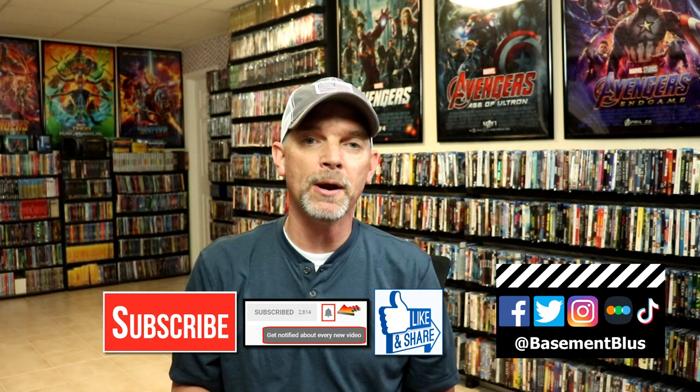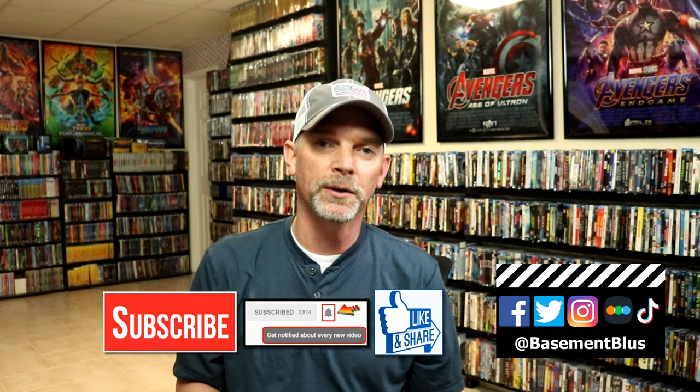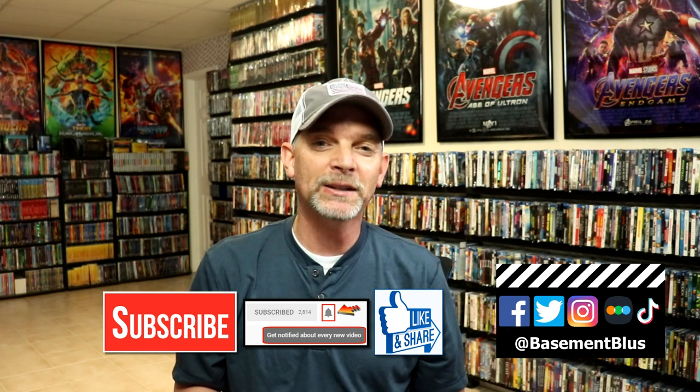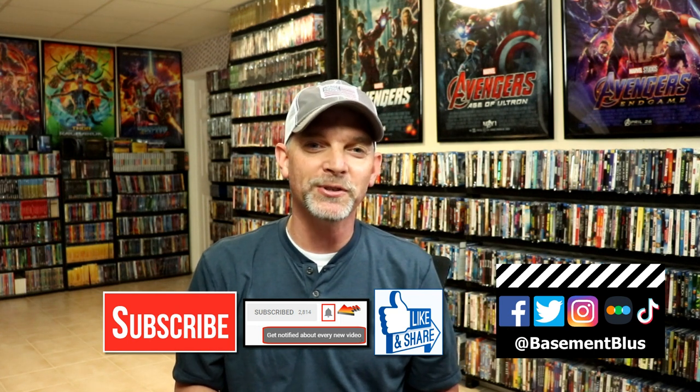I really do enjoy reading your comments. If you like what you saw here today, please give it a thumbs up and share the video. If you haven't subscribed to my channel, I'd really appreciate it if you would subscribe. Please remember to hit that notification bell so you can be notified every time I upload a new video. If you haven't found me on my social media accounts, I'm on Facebook, Twitter, Instagram, and TikTok. And if you'd like to find out what I've been watching, you can find me over on Letterboxd — I do have links below. Thanks again for watching and we will see you next time.